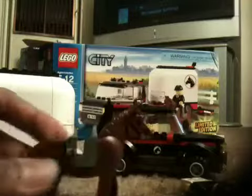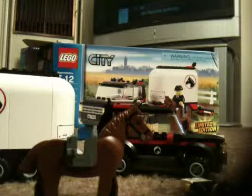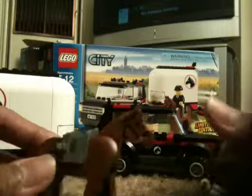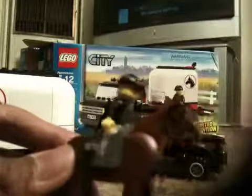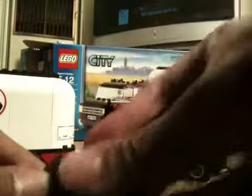Now we get on to the horse. The horse is brown, and the little girl can ride on it, as you can see here. You can actually position it like this or like this — it's included in the set. You can make it look like a wild horse or a riding horse depending on the position.